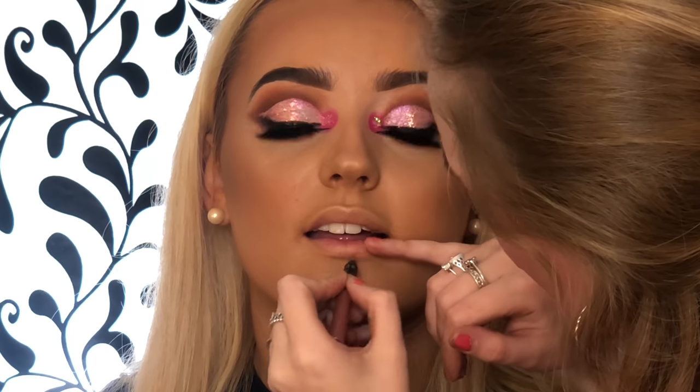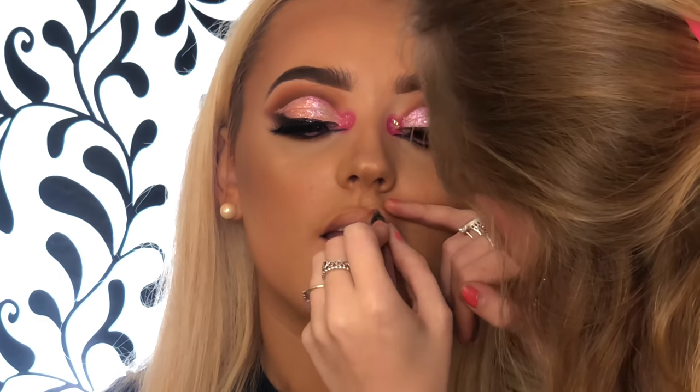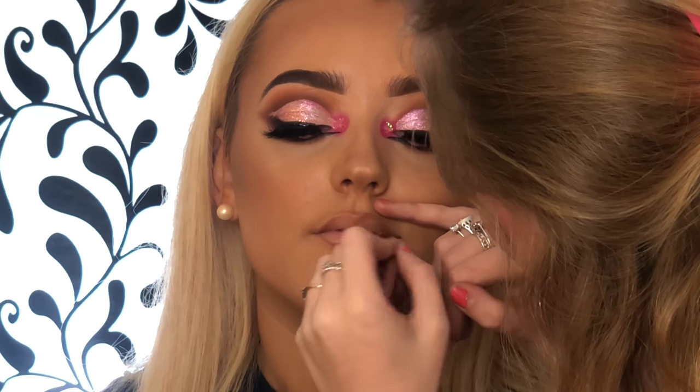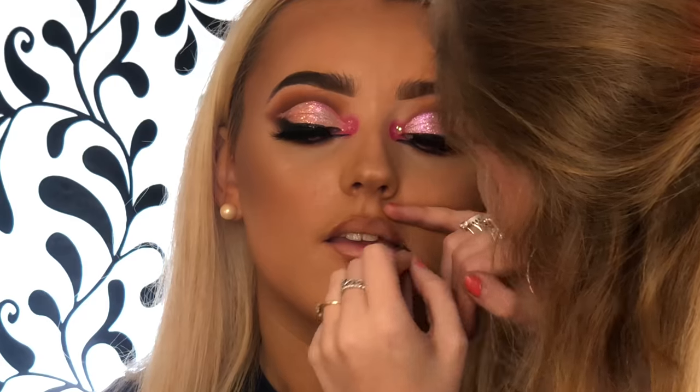For her lips I'm taking a lip liner from Penny. Someone asked in the last video how to sanitize lip liners between clients — all you do is pare it down and spray the top with alcohol, that way you're getting rid of the top layer and you can use it on everyone.